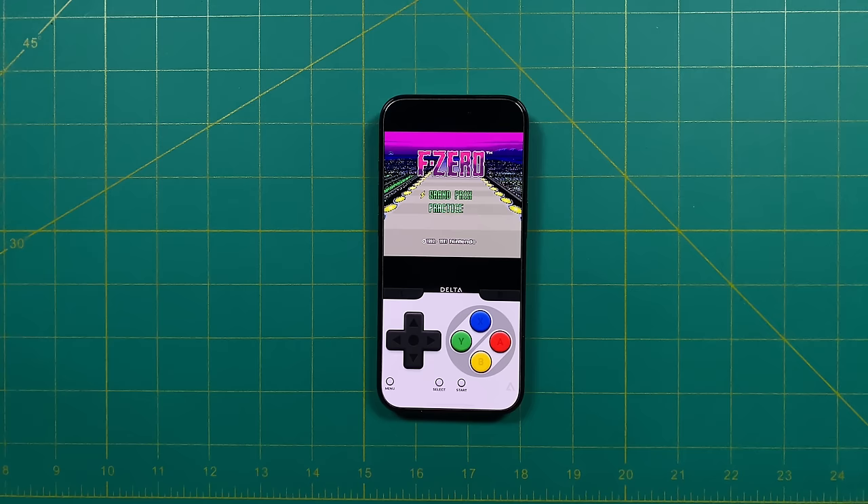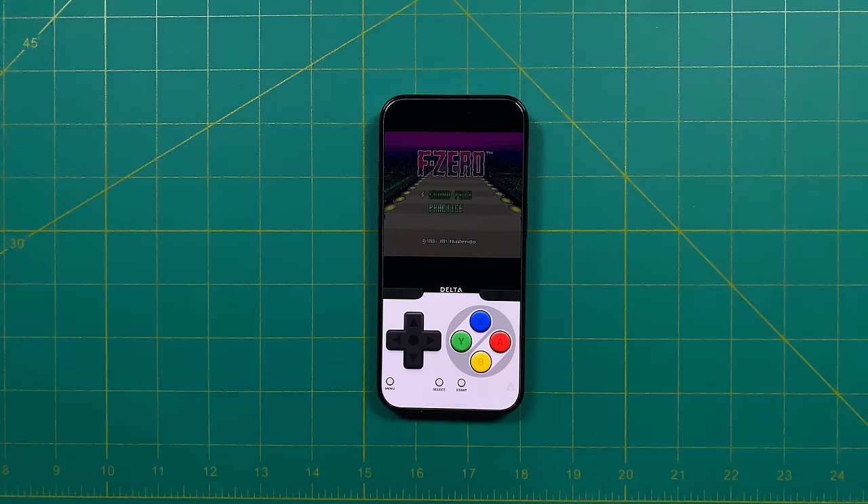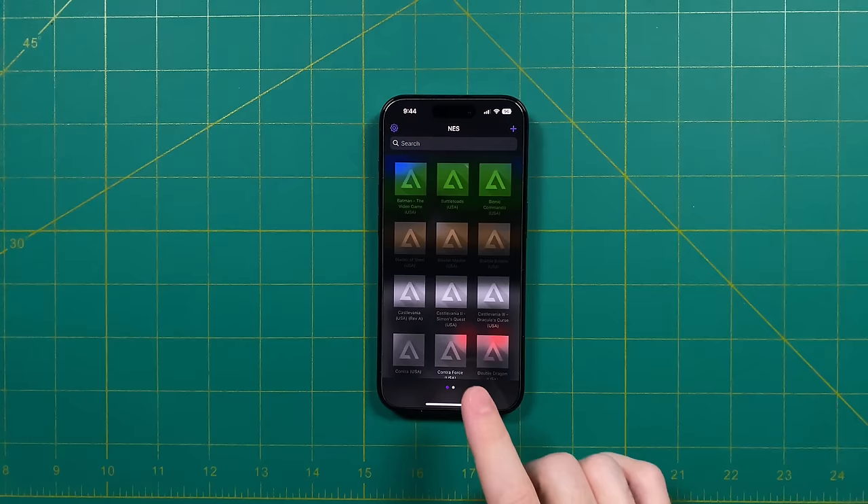One thing to note for both Nintendo and Super Nintendo: they both are playing at an 8 by 7 aspect ratio. As we'll discuss later, there's no way to change the aspect ratio within the app. I'm sure this will make a lot of people happy — those who like that 8 by 7 aspect ratio — but me, I'm a 4 by 3 guy, so I wish we did have that choice.